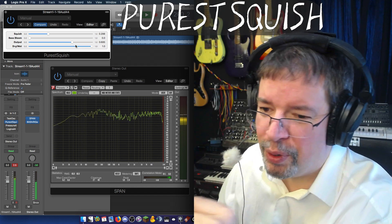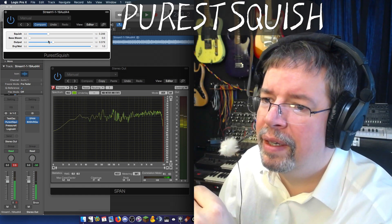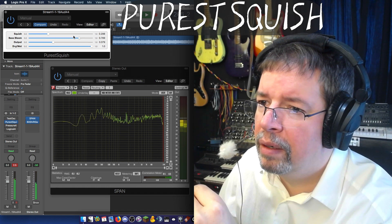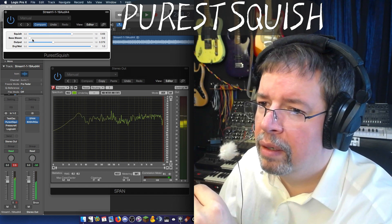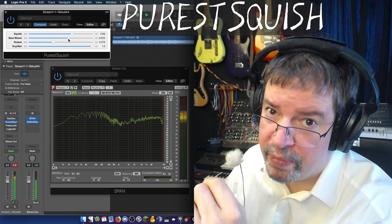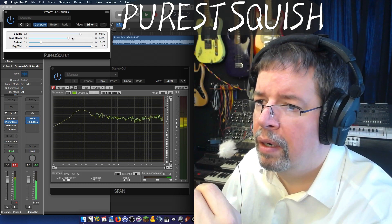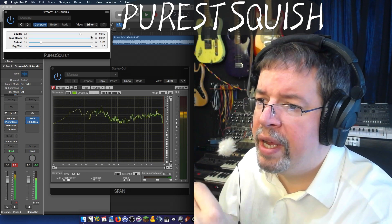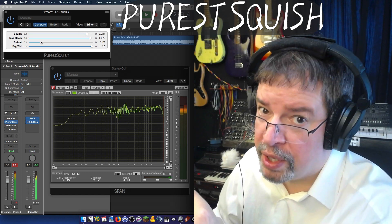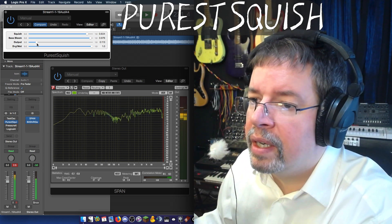But there's that one control that neither of the other ones had: Base Bloom. Check this out. If you set this up, you start getting the low frequencies through — all the way to pretty much full range. You can set it up to only squish the highs. It might need a little trim to do that, but it'll do it.